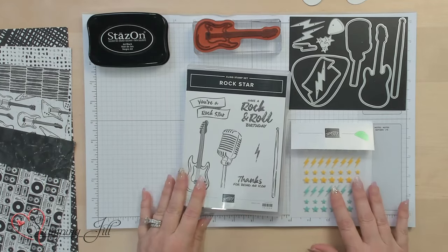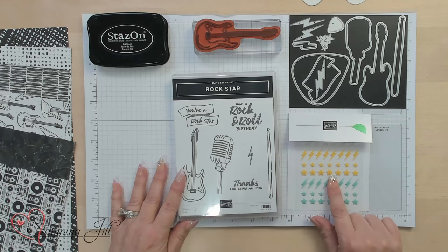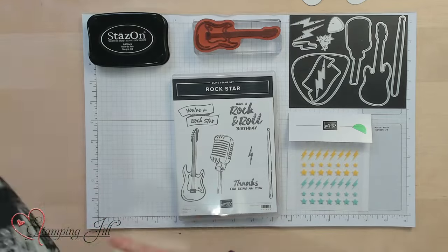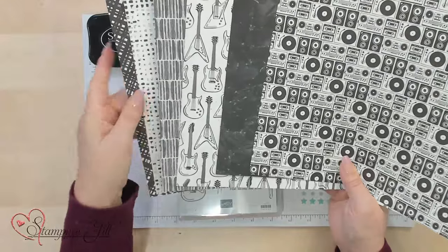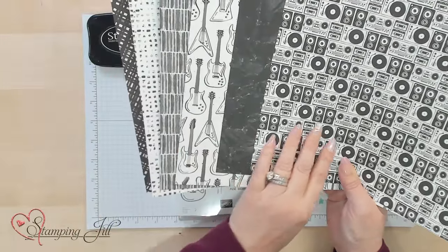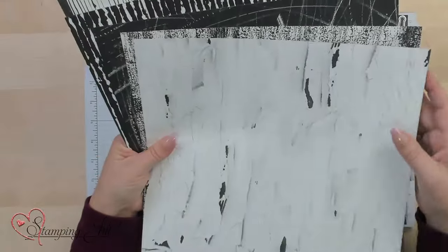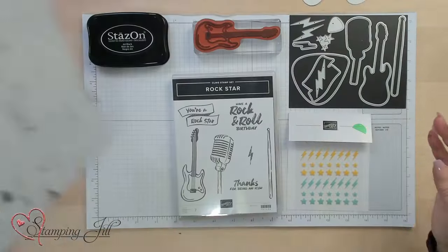There's the stamp set, the dies, and then the embellishments — they're called Lightning and Stars embellishments — and then our designer series paper. Two of the designs have instruments on them, a record player, and then you have all these texture-type papers. They're amazing. I think they're so cool.